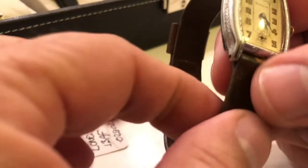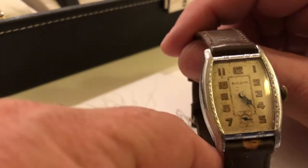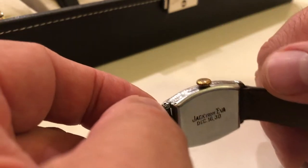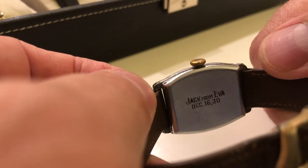Next one here is actually a Lone Eagle, 1930. This one's really cool. I love monogram or personalized watches. This one is inscribed 'Jack from Eva,' dated 1930.